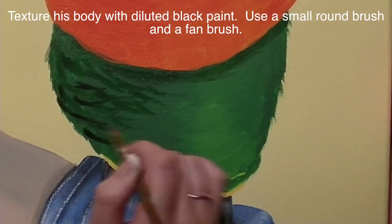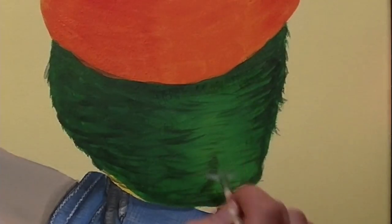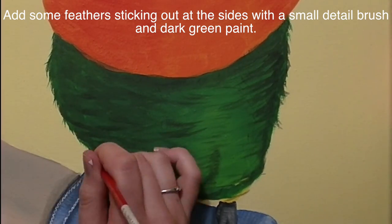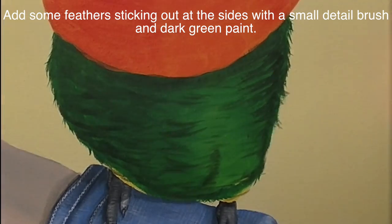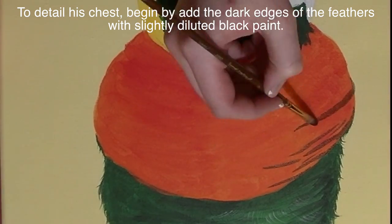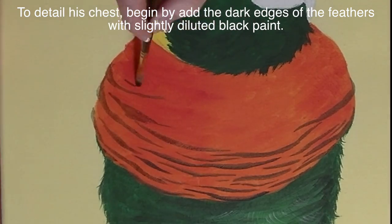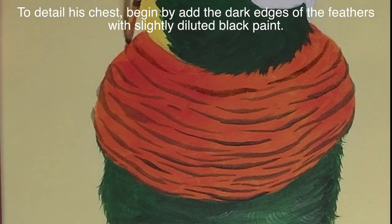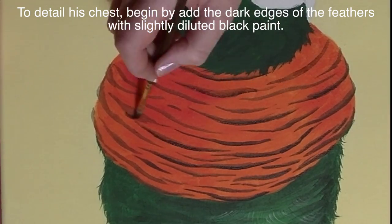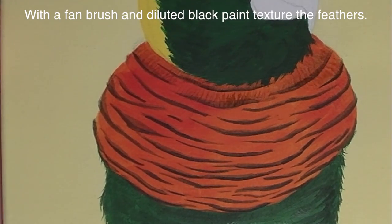I'll add a little bit more black to his feet just to define them, and then with diluted black I'm going to start detailing his body, adding some back-and-forth lines to create texture. Then with green I'm going to create little flicks on the sides of his body, and then highlight with white. On his chest, using diluted black once again, I'm going to add the edges of all those feathers and then add another layer on the edges of the edges for more definition.